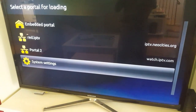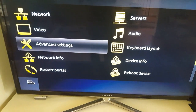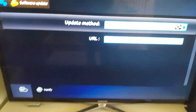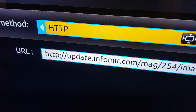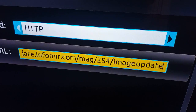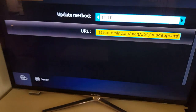When you go into system settings, you will see this screen — there are many options. You have to go to the option called software update. When you are in software update, it will show you the URL address where the software will be downloaded. For the MAG 254, or any of the boxes, it is: informerupdate.informer.com/mag254andimageupdate.